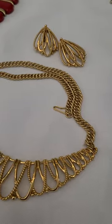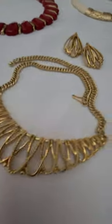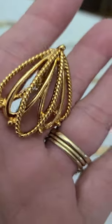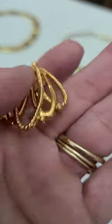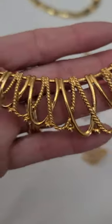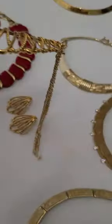I have this necklace and earring set. I'm not sure what you would call this, but it's polished with kind of a rope style on there — swirls. Clip-on earrings. And the same with the necklace, kind of a V-shape also.